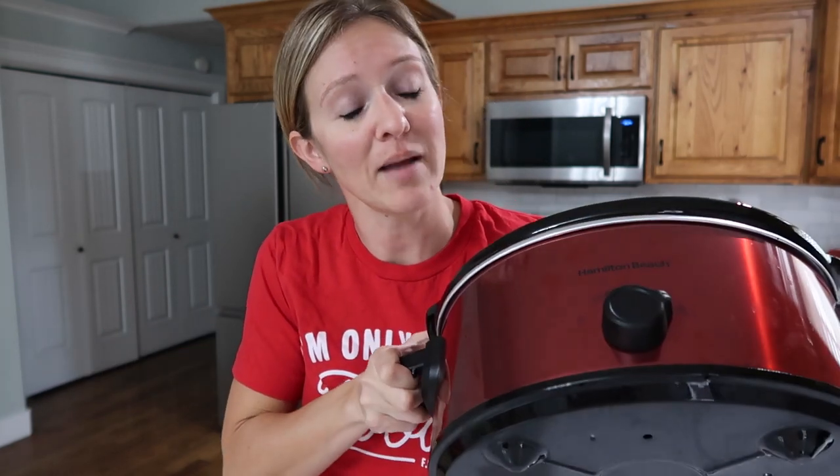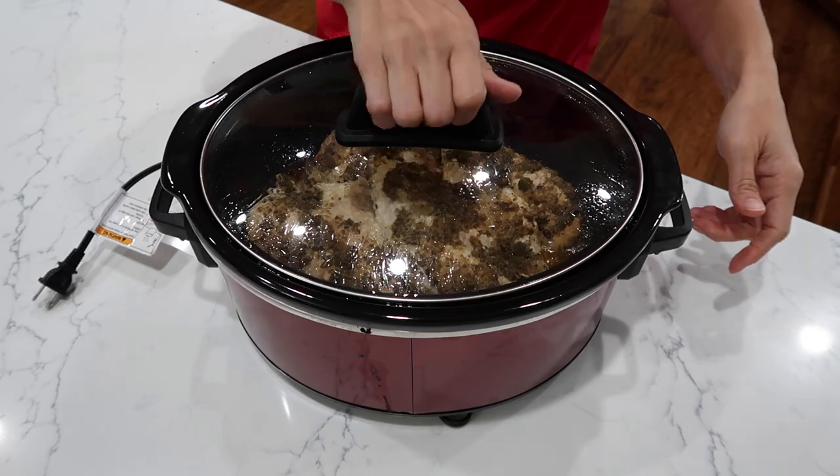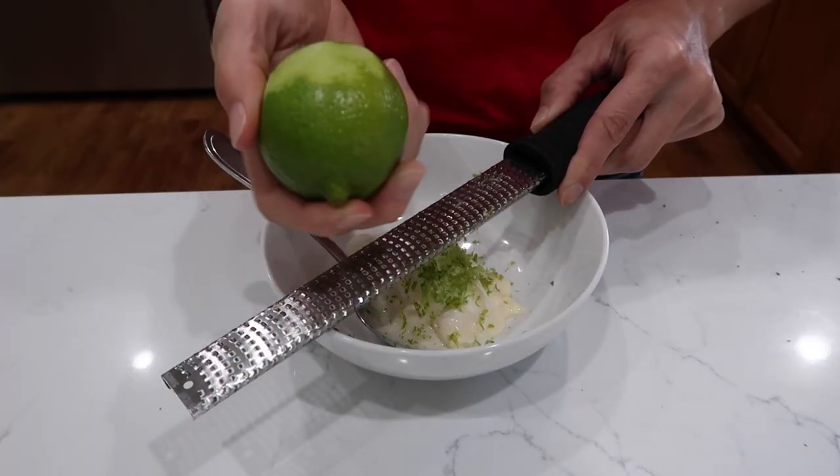Although technically it's a slow cooker because crock pot's the brand — this one actually is a Hamilton Beach. But people would know what you're saying, so crock pot it is. Today I am bringing you a budget-friendly family dinner in a crock pot.